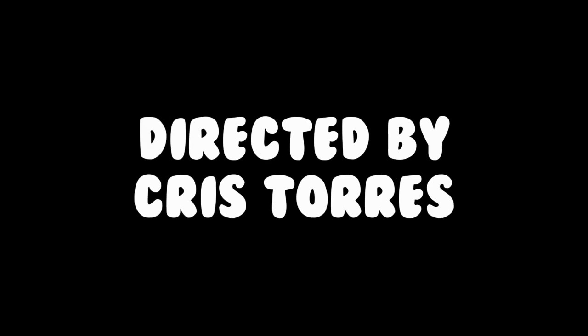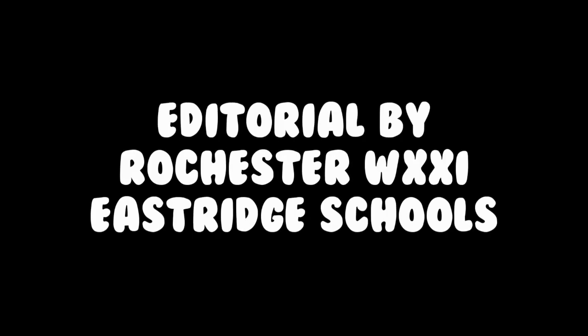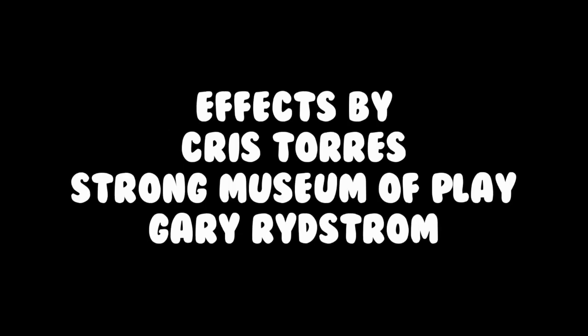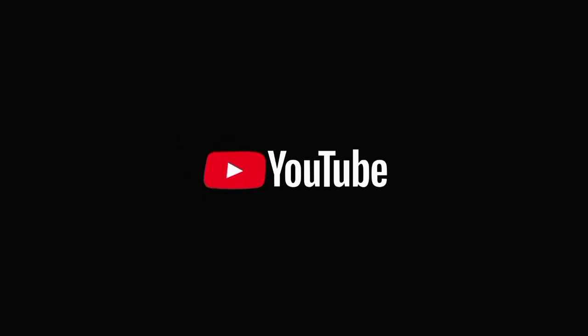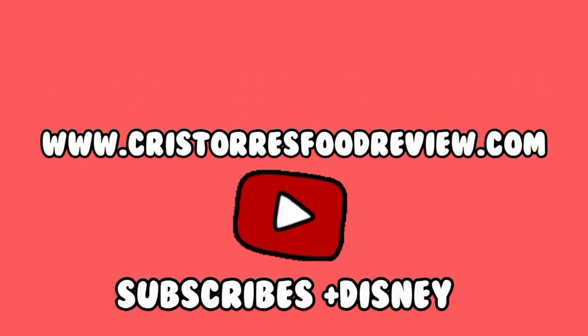Thanks for watching, I'll see you in the next video. If you'd like to see more videos, go to www.christorsflipreview.com on YouTube.